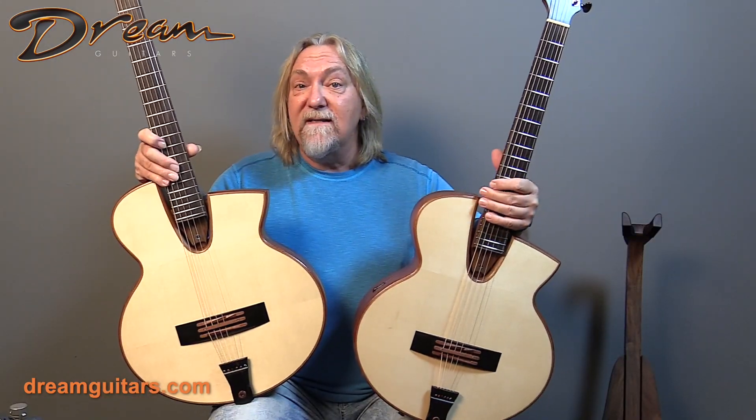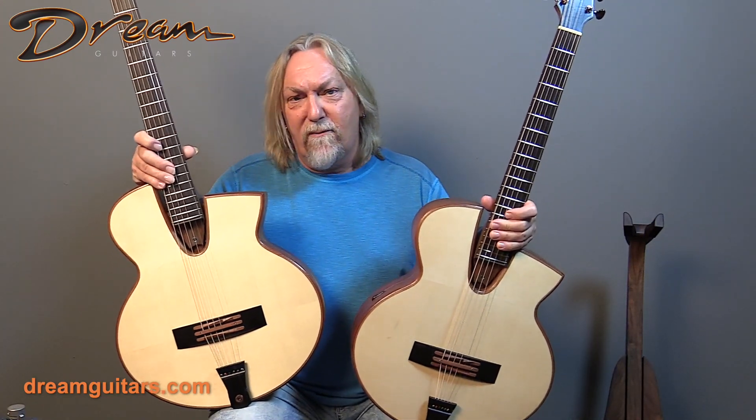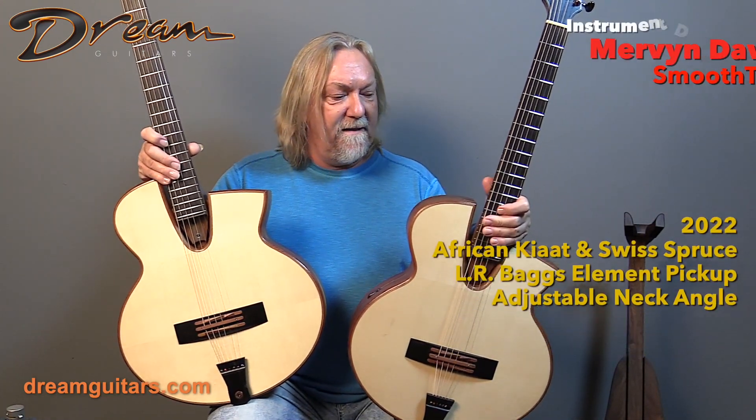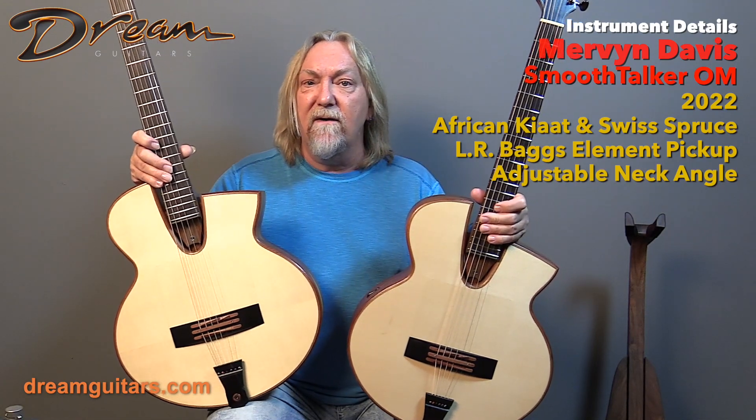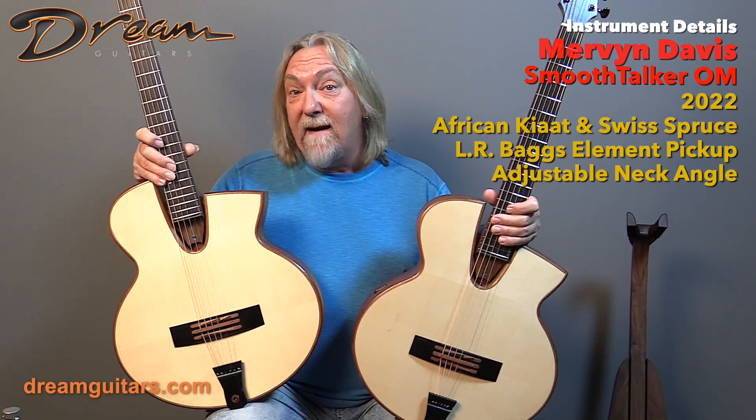Many of you have probably seen Justin Johnson on YouTube playing these guitars. Justin's an incredible player and has been promoting these guitars because of their musicality and playability, and they really cover a cool space.